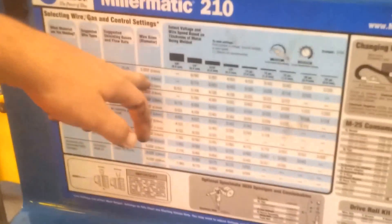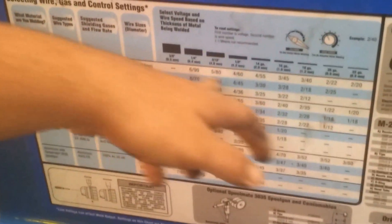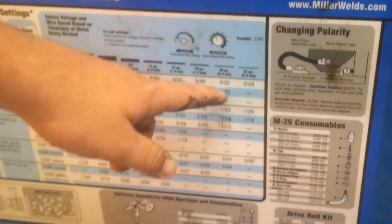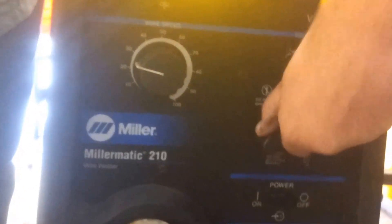We got our chart here. Today we're using .030 millimeter wire. We're going to be welding on 20 gauge, so we're going to have to have our settings at 2 and 25. This chart shows you what wire you're using, metal thickness, and your heat.